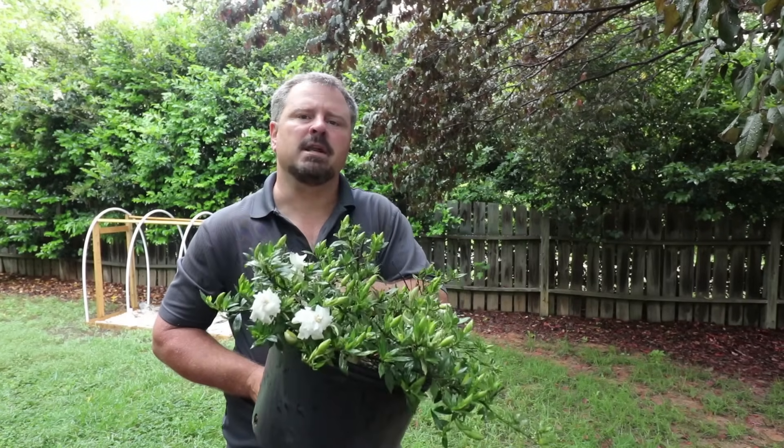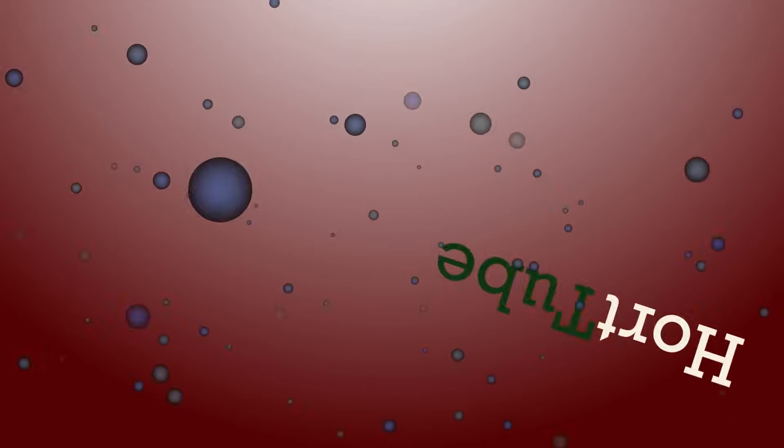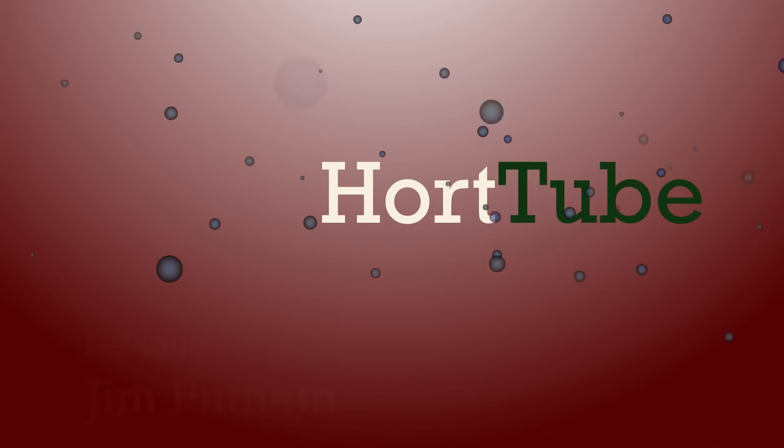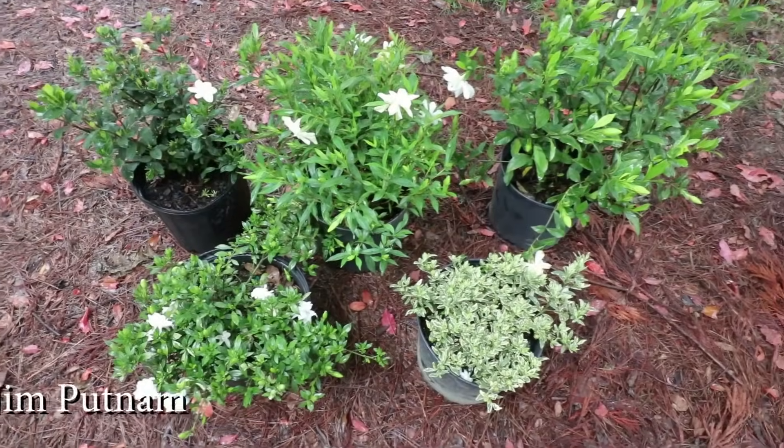Welcome to HortTube. My name is Jim Putnam and this video is all about gardenias. So let's talk gardenias.